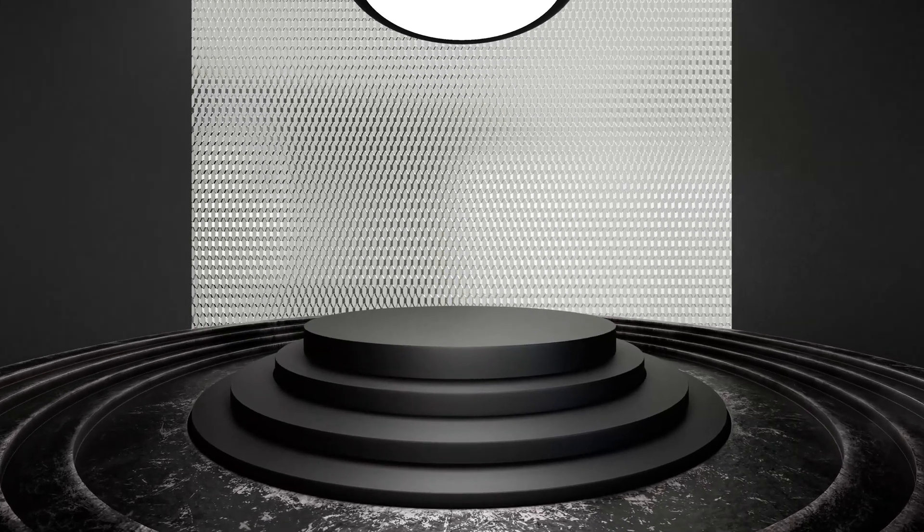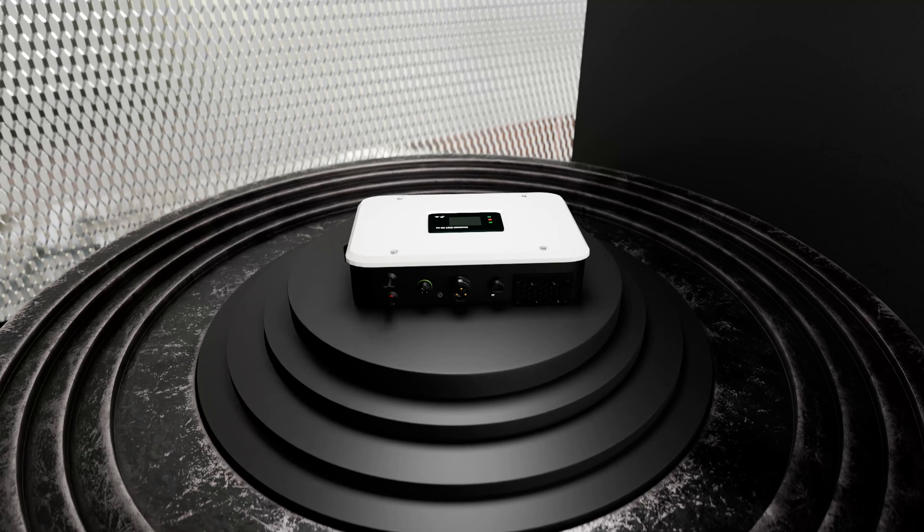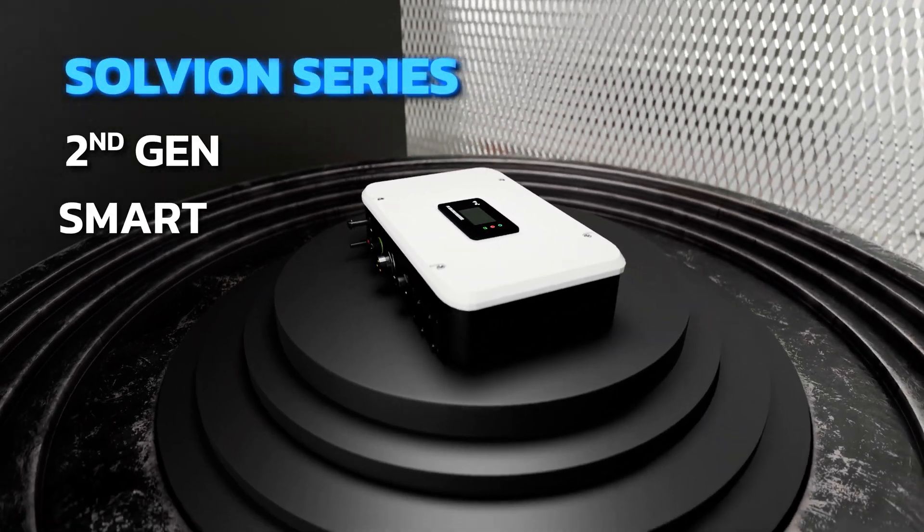In the journey towards sustainable energy, innovation is our guiding star. Introducing the Servotech Solvion Series 2nd Generation Smart On-Grid Inverter.